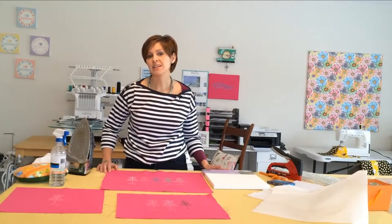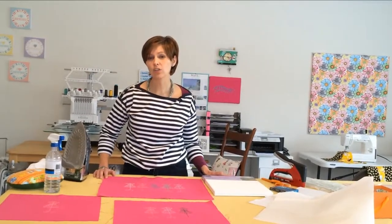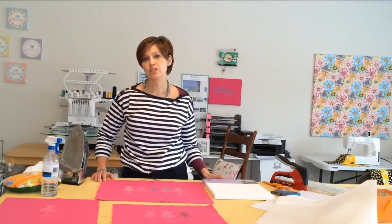I bet you've got a special item hidden away somewhere — that old cross stitch you did in college, or your first 5K finisher t-shirt. This symbol of your great accomplishment is just begging to be put on display. So get it out and let's turn it into the special piece of art it was meant to be.